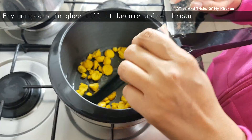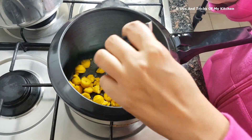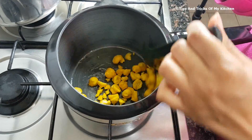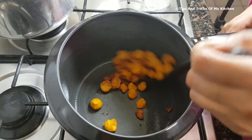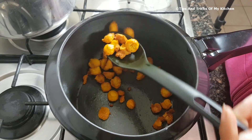We have put the mongoris in ghee and roasted them to golden brown. It will take about 5-6 minutes and we continuously stir them. As you can see, they were yellow before and now they are golden brown, so we will remove them onto a separate plate.